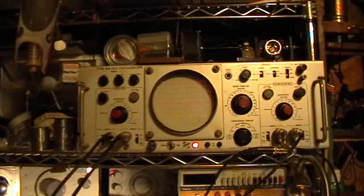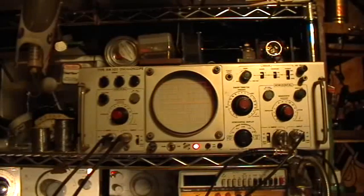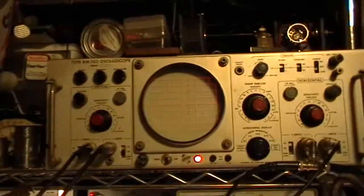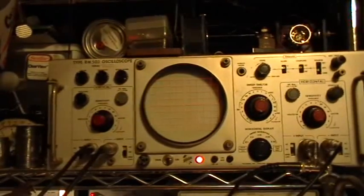Good evening and welcome to my laboratory. This is Lissajous or Bowditch figures with four oscillators, starring the Tektronix RM503 Precision Low Frequency Oscilloscope, which will be used in XY mode, and the oscillators are the Dumont Type 347 sine wave oscillator.